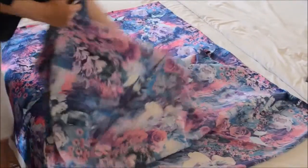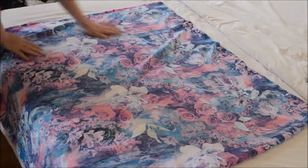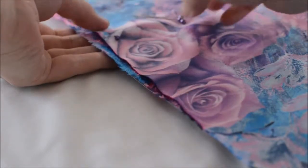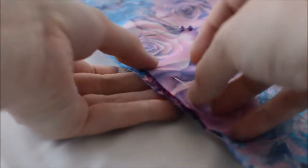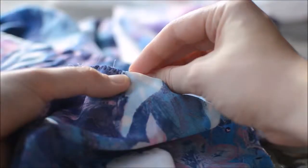I folded my silk in half lengthways with right sides together, matching up the cut edges. I also left the selvages on to avoid unnecessary hemming. When pinning the cut edges together I actually ran out of pins part way along and had to use spare sewing needles — hashtag travel sewing problems.